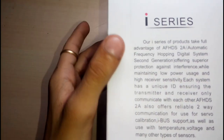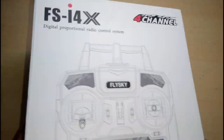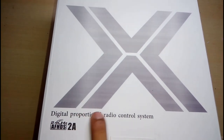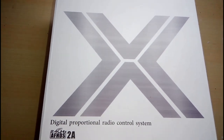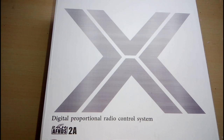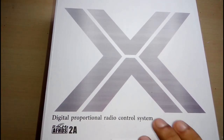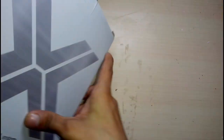On this side here are some high series features and here are X series features. On the back there is a big X with text written on it. This is 2.4 gigahertz FHDS — let's unbox it.